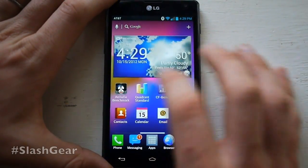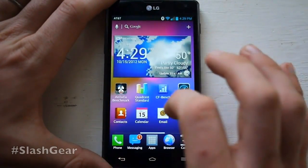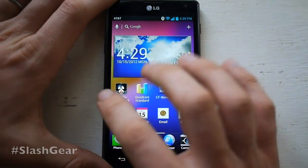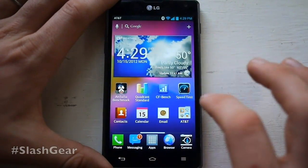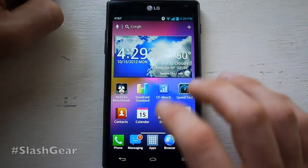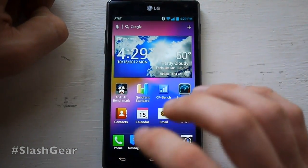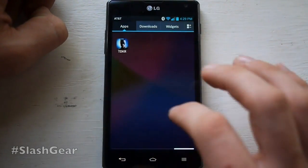This is a 4G device and is working with LG's newest build. The user interface is slightly modified over original Android 4.0 Ice Cream Sandwich, and it's running extremely quickly thanks to the Qualcomm Snapdragon S4 processor. That's quad-core, and it's the first time that quad-core processor is on any device.